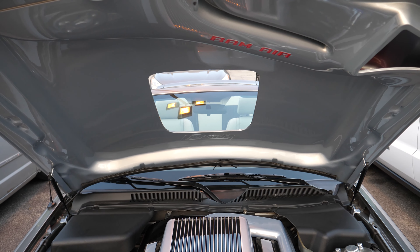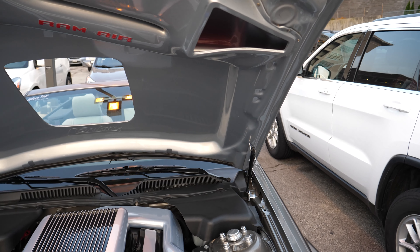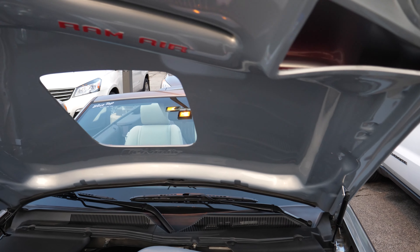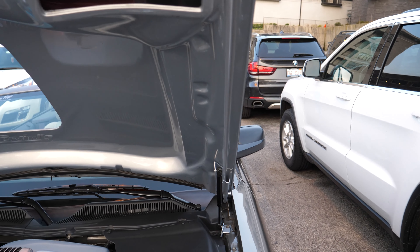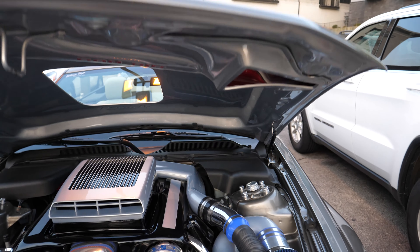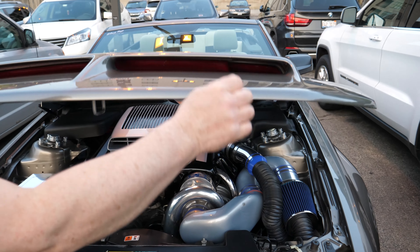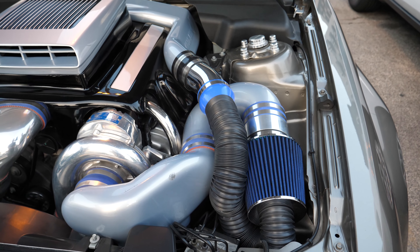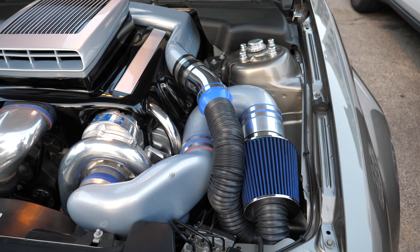So this is a custom hood — did you cut the hole in yourself? I cut the hole in myself. I work at a body shop. So where's the air going? I see a vent here that pushes the air to the air box. Yeah, the ram air part goes here, down into the filter. It used to be a full functioning ram air system with the shaker, but then I had the supercharger.